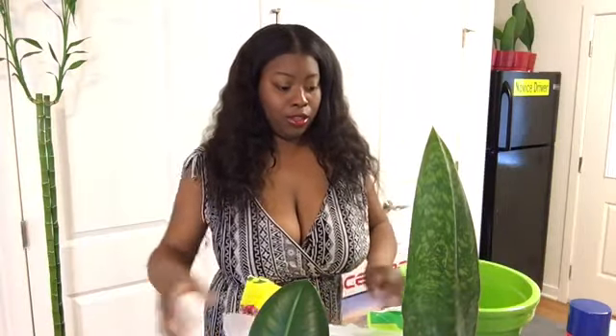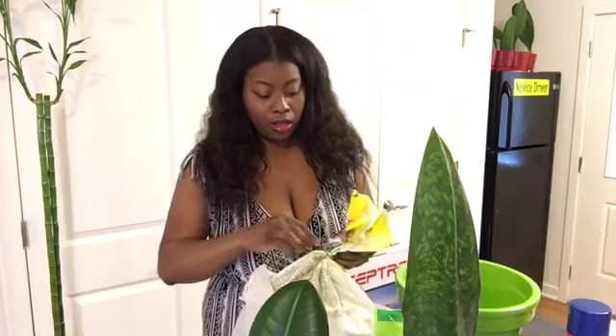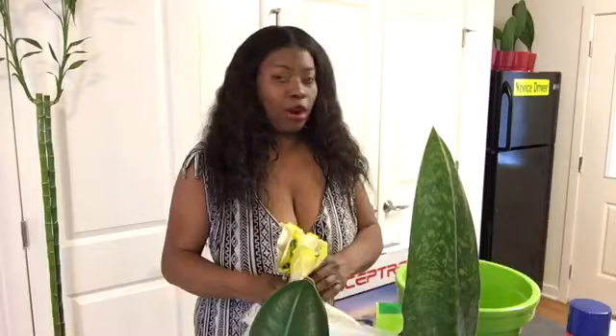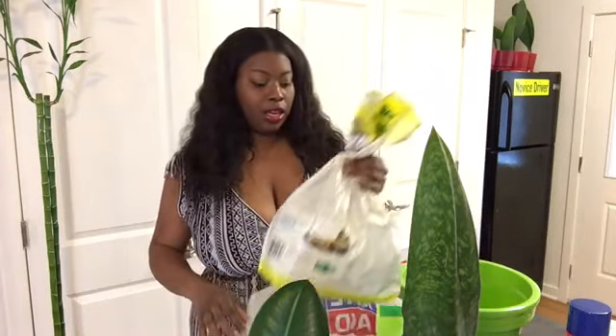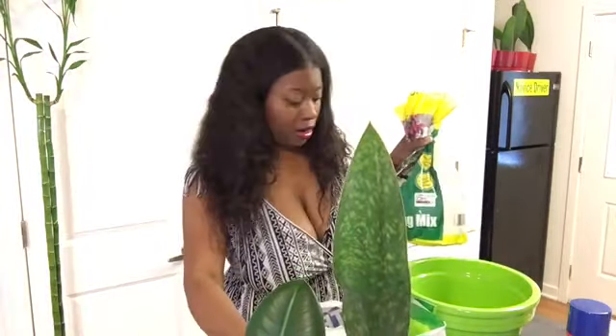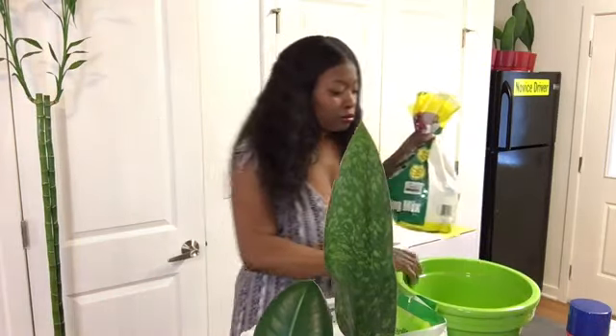I know y'all can't see every little detail, but we're gonna make this angle work. This is gonna have to do until I figure out this situation. I actually need to get some bar stools to go around my countertop. I think my wellfin is in the way — I have another wellfin here. We'll just leave them right there so y'all can see the pot.